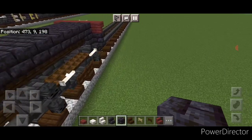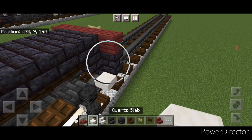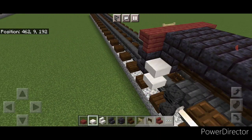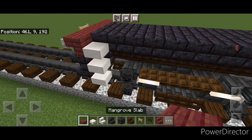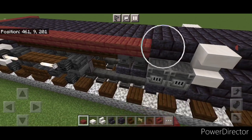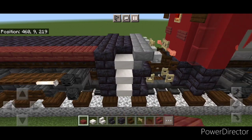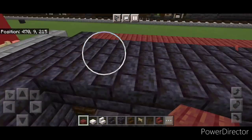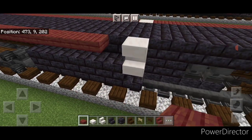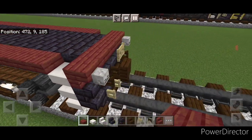Then come up on this front corner and do three smooth quartz slabs here and three on this side. Right behind that slab, come to the top on this corner and do a row of mangrove top slabs across here. Then come behind this stair and a row of mangrove top slabs all the way across to the back. Repeat on this side — a row of mangrove top slabs across, then come in front of this stair and a row of mangrove slabs across here as well. And now the base is finally done.